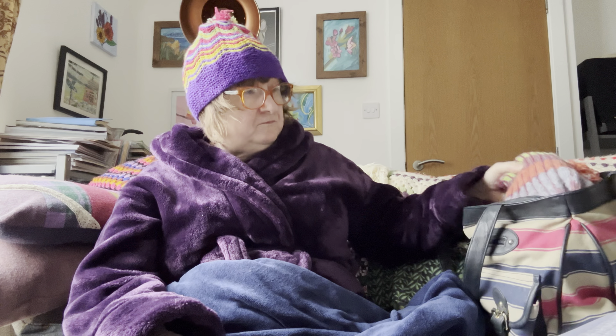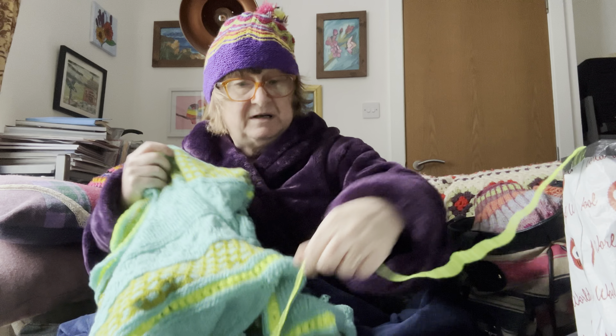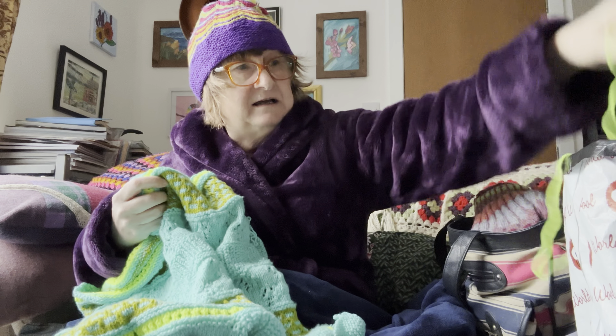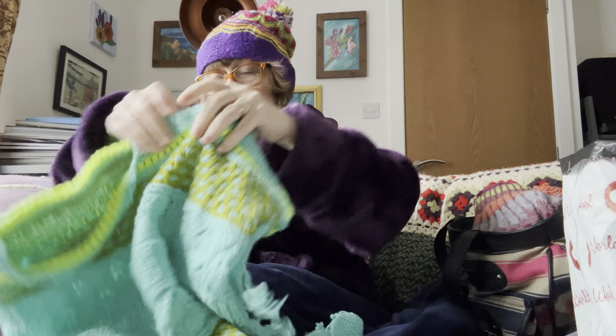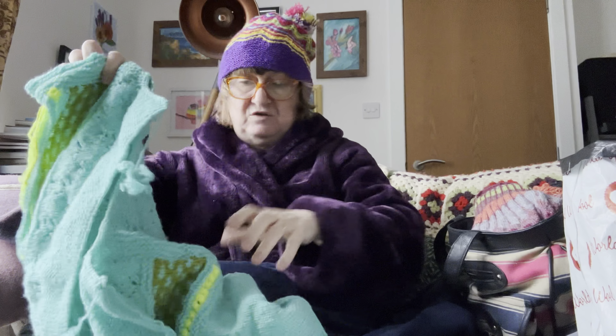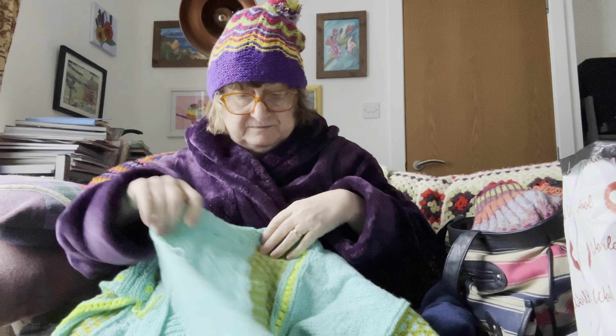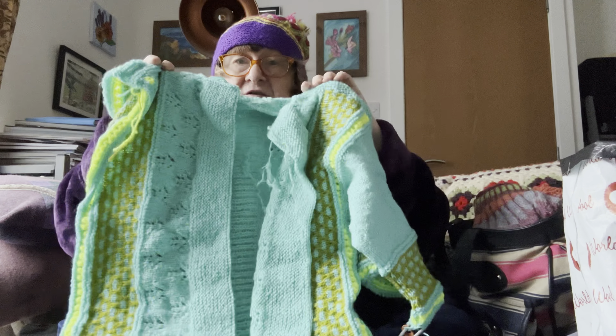I'm catching up with what I've done this week and it's not been an awful lot, but we've done quite well. First of all, the sideways cardigan — it's coming along and I found a ball of the fluorescent yarn. What I've managed to do now is finish off the body of the cardigan, as you can see.